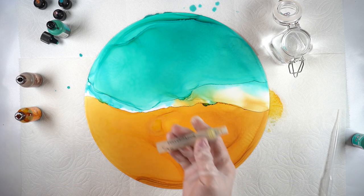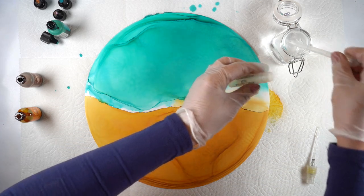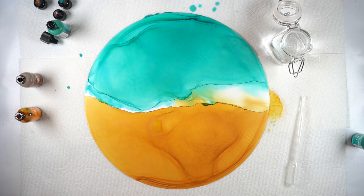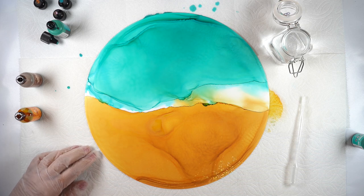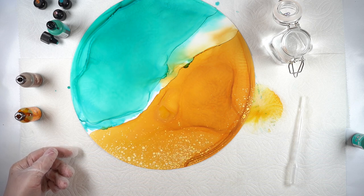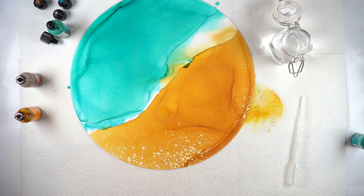Now to work on the sand, I have a mini mister. I'm going to put some alcohol solution into that — and I was really smart and remembered to do this off the surface of the painting. I'm going to spray from a high distance, like a foot and a half to two feet, because that's going to give me a lighter spray. If you have one mister that's a very fine spray and one that's not, I'd recommend using the finer spray.